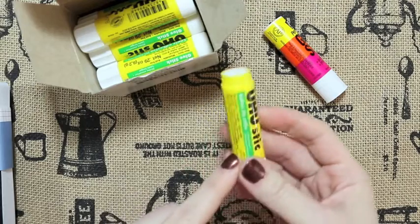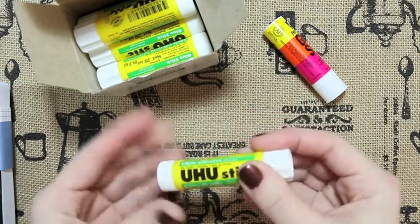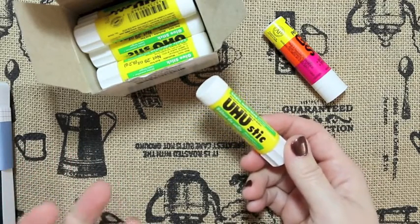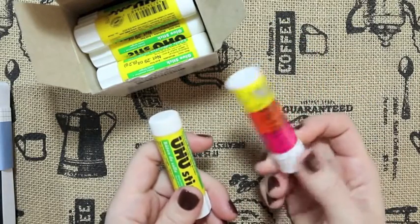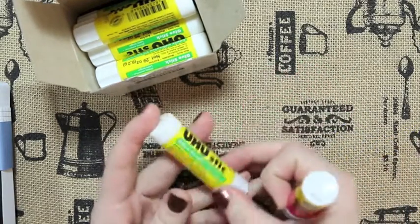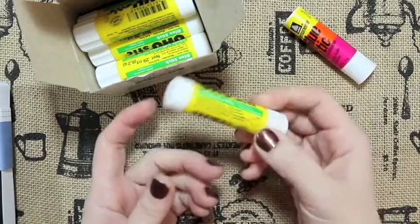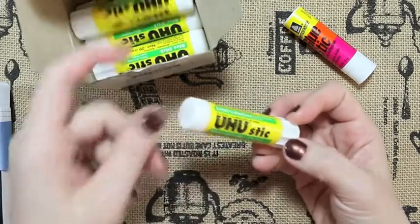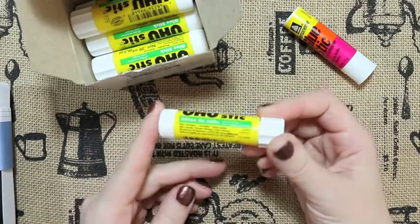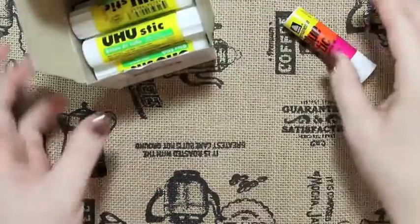I like that it has a screw-on cap so it stays really tight and doesn't dry out. The only thing I don't like is that you can't tell how far down you are on the glue stick. These also seem to go on almost like a dry adhesive — the store ones I've gotten have been a little wetter. It's the weirdest thing ever, but I really really recommend them. I got the box of 12 for 10 bucks, and you might find them even cheaper somewhere else.